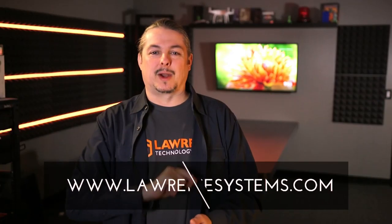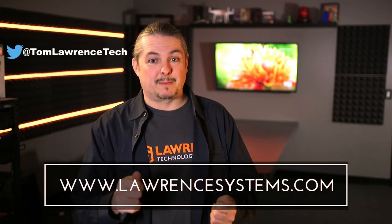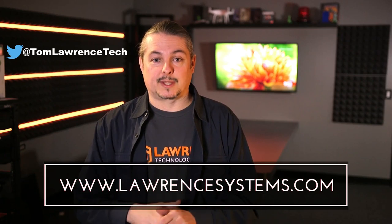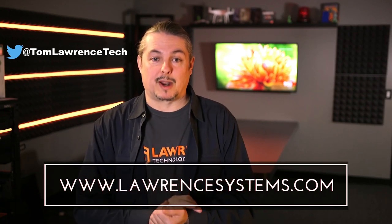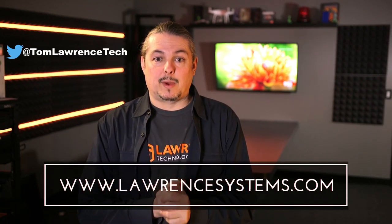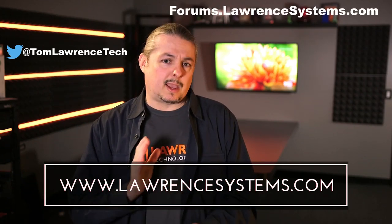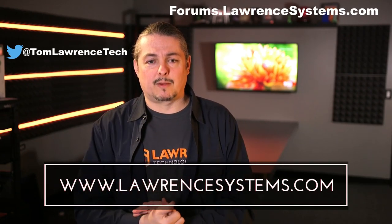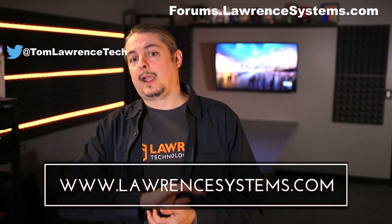Thanks for watching. If you like this video, give it a thumbs up. If you want to subscribe for more content, hit the subscribe button and the bell icon. If you want to hire us for a project, head over to lawrencesystems.com where we offer business IT and consulting services. For further discussion, visit forums.lawrencesystems.com. We also offer affiliate links below with discounts for you and a small commission for us, which helps fund the channel. Thanks again for watching — see you next time.